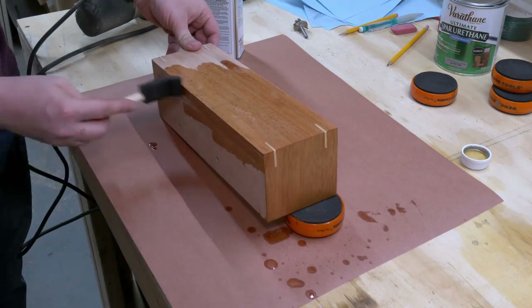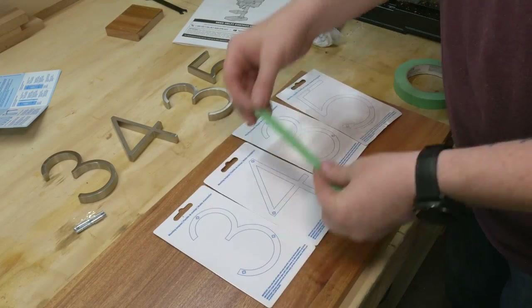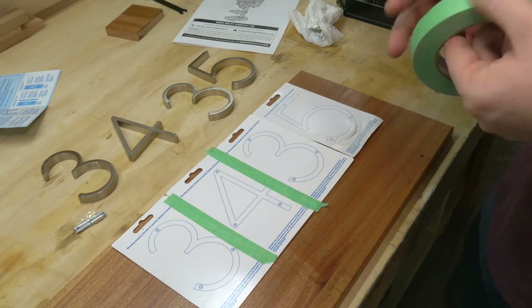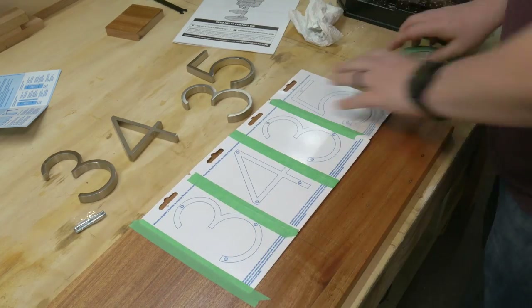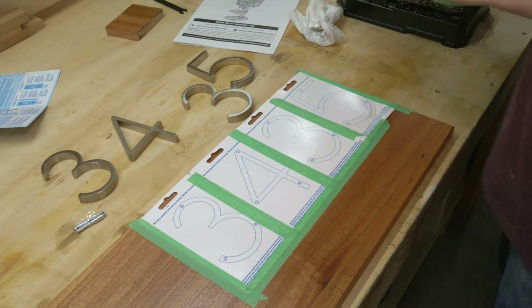Finally, I coated this up with some Danish oil just like the rest of the sign. Thankfully, the numbers we picked out come with these handy templates — otherwise, there was no chance I was going to get this straight. So I stuck them all together with some painter's tape and used that to mark out my distance from the edges to get this lined up perfectly.